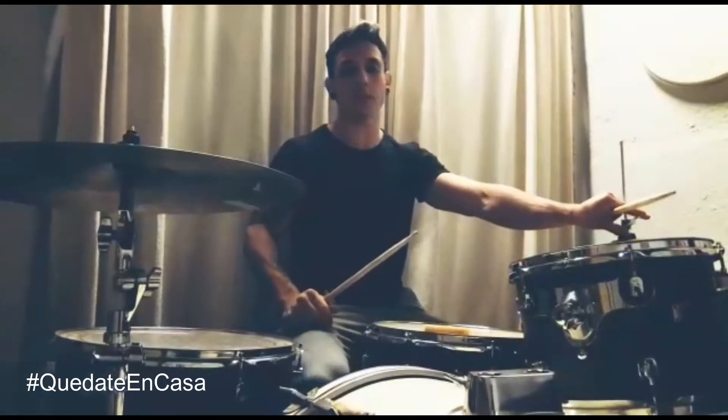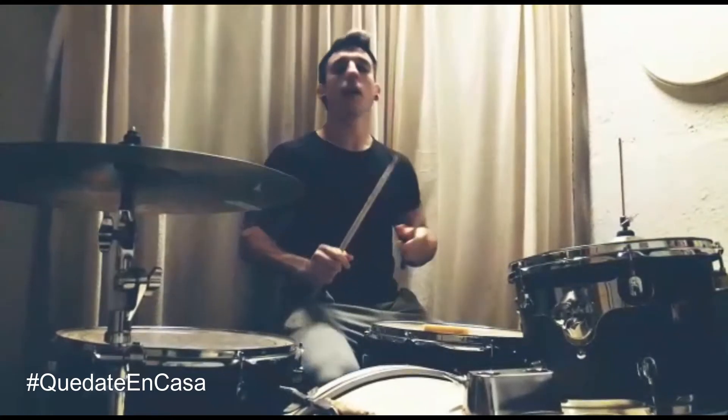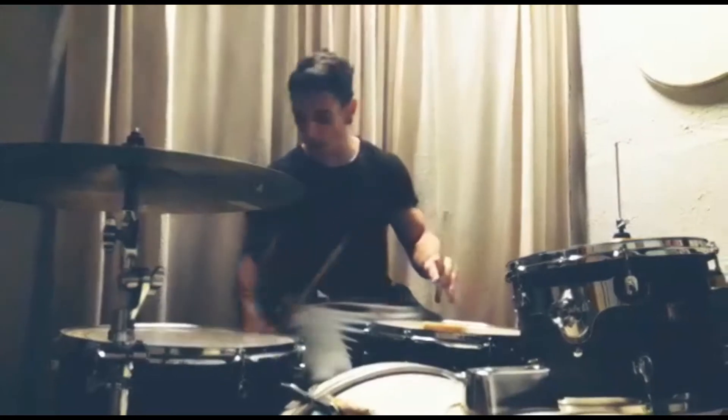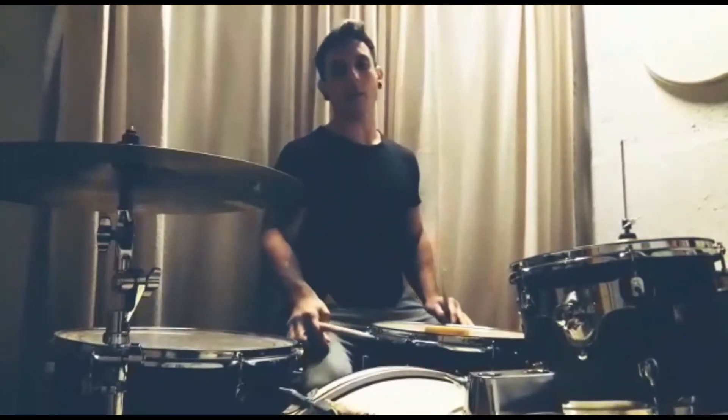Ejercicio como el de Jaija: los que ya tienen batería lo hacen ahí, los que no lo hacen en el piso. Necesitan una madrita, una gomita, un cosito, y después un trapo arriba del instrumento adelante para que no se escuche tanto, para no molestar a mamá y a papá.